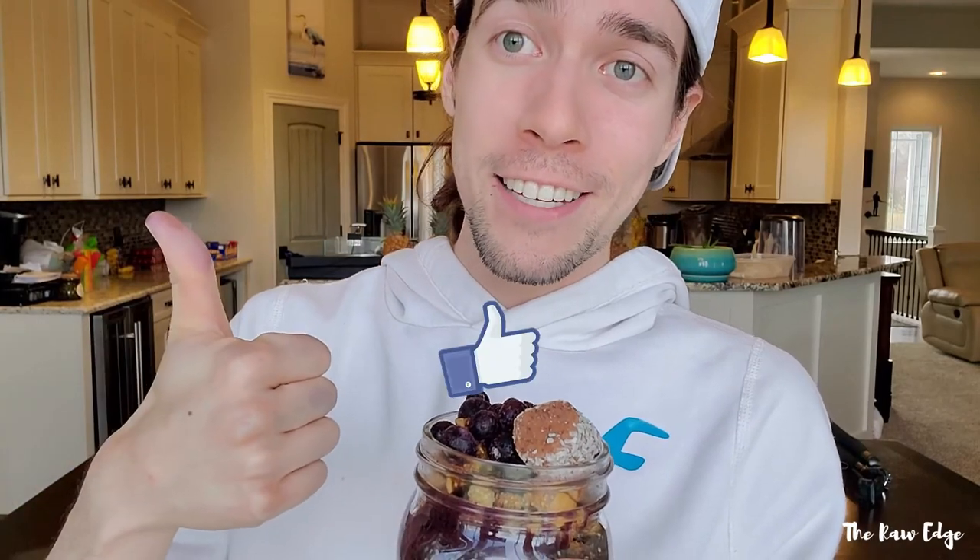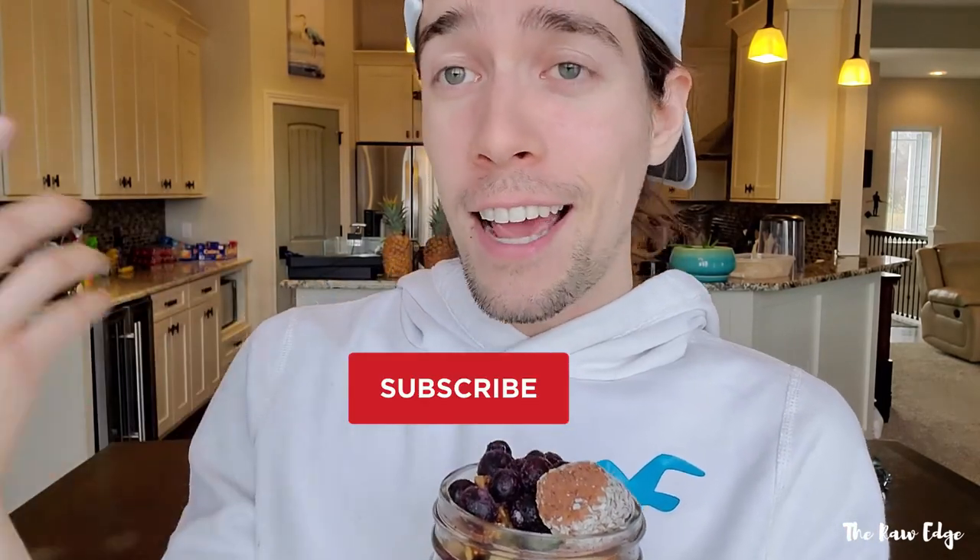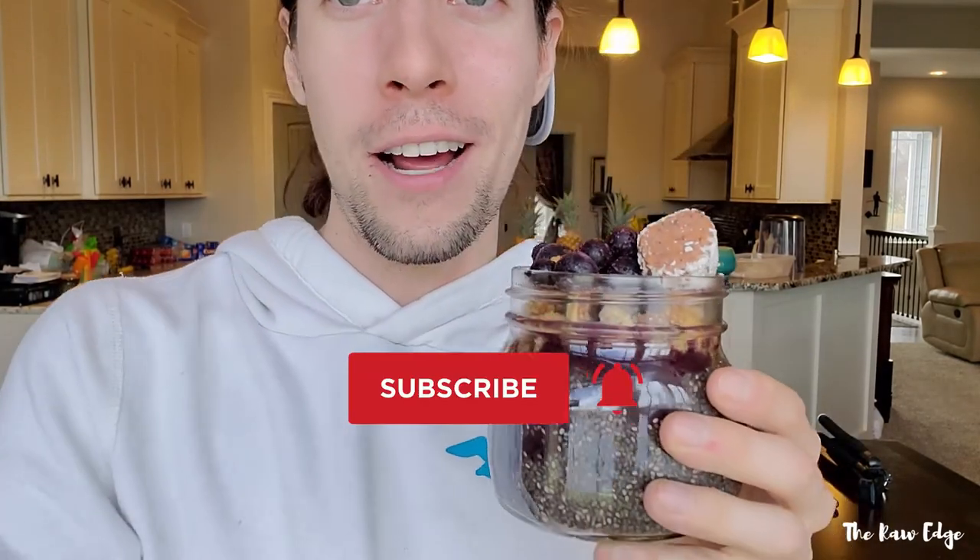I'm going to take these outside and see exactly how beautiful they are. If you haven't subscribed to this channel already, make sure to do so. Give this video a like, hit the subscribe button, and hit the notification bell so you know when I upload content. Thanks for stopping in — we'll see you next time. This is High Raw Nick, signing out.